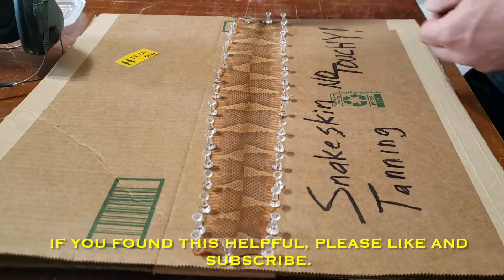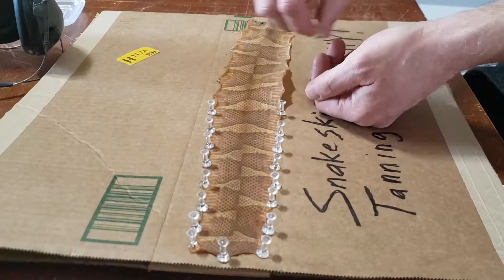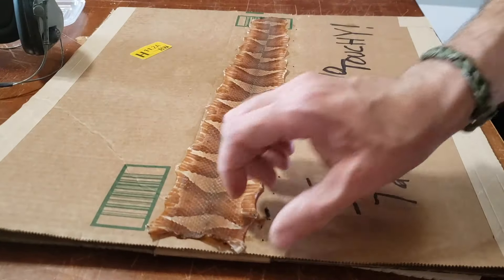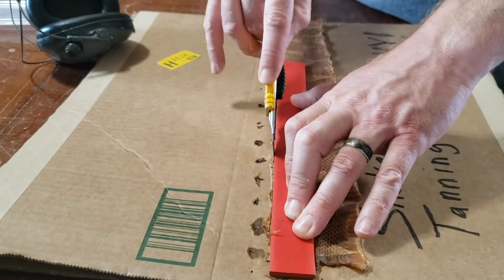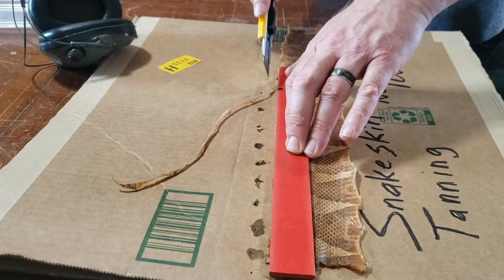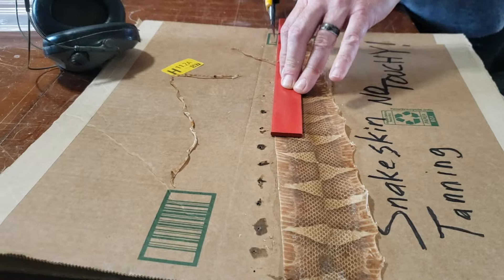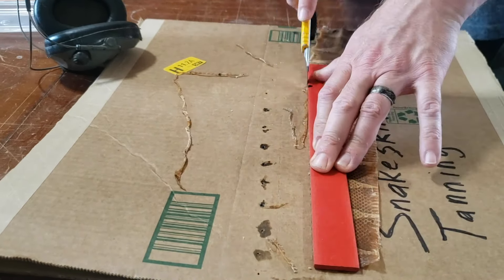You can see the skin looks about the same color as the scales now, whereas at the beginning it was almost white. Once you remove it from the cardboard, take a ruler like I'm doing here and make a straight edge where you stretched it, because you'll be able to stretch it a little bit bigger than it actually was in real life.